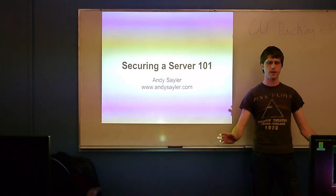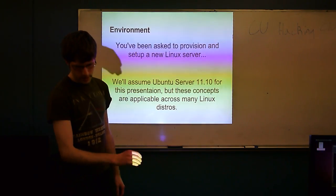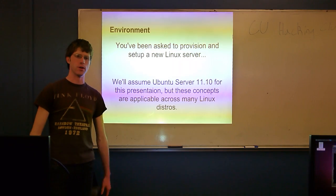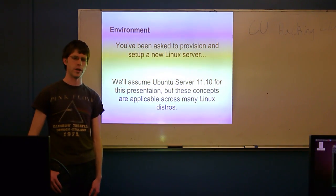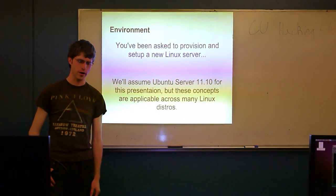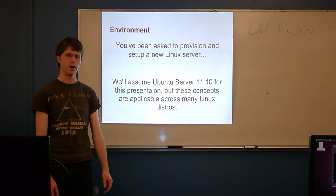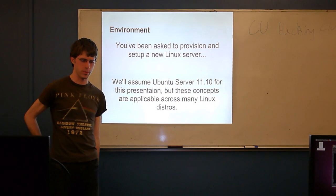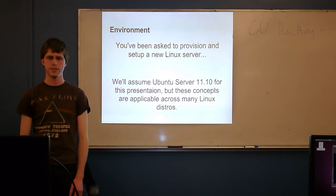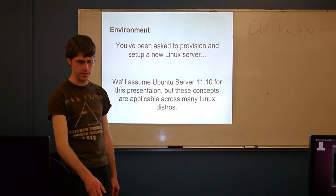Any questions before we dive in on logistics? The concept we're dealing with here is: if you need to go and set up a new Linux server, be it on a cloud environment as a VM or physical hardware, everything we'll be doing tonight is tested on Ubuntu 11.10. It works since Ubuntu 10.04. I'm going to switch back and forth between the slide presentation and a server I'm operating right now that runs this OS, on which I've already done a lot of this, to demo a few commands.